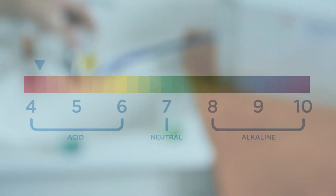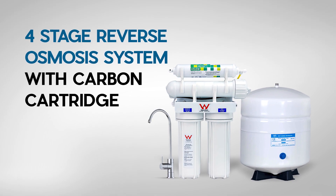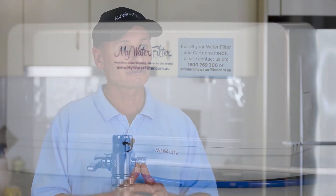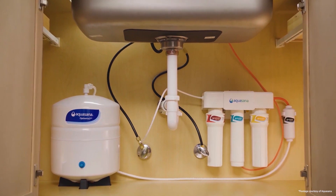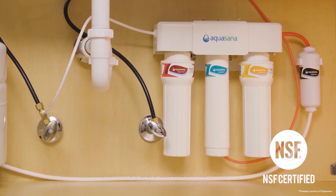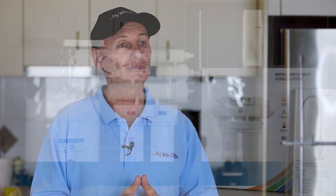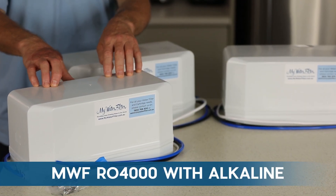If you want acidic water under 7 pH, go for the four stage reverse osmosis system with a carbon cartridge for under the sink, or the MWF RO4000 for on top of the bench. If you want low alkaline water above 7 pH, we recommend the Aquasana RO or the HBF 4 stage for under the sink. The Aquasana RO is USA manufactured, NSF certified and tested with third-party test results and creates beautiful tasting low alkaline water. If you want high alkaline water, we recommend the HBF 5 stage or 7 stage reverse osmosis water filter systems for under the sink, or either of the MWF RO4000s with alkaline for on the bench top.